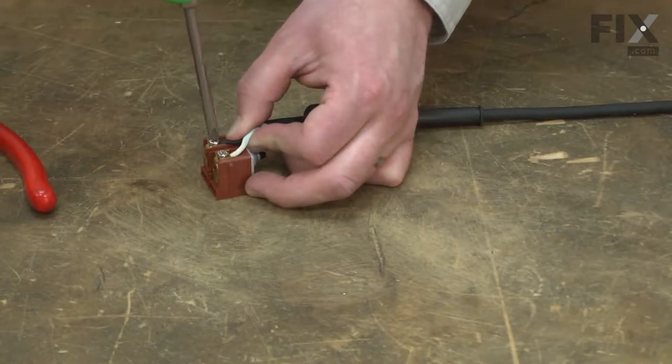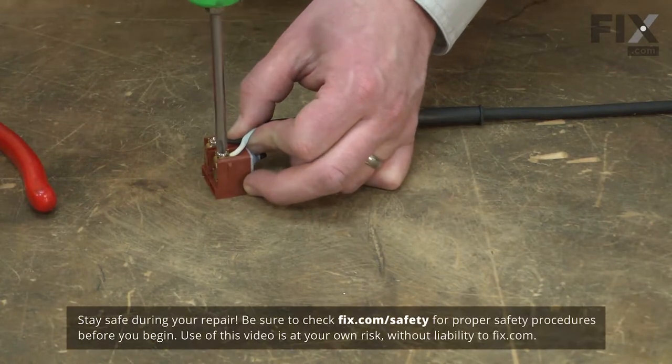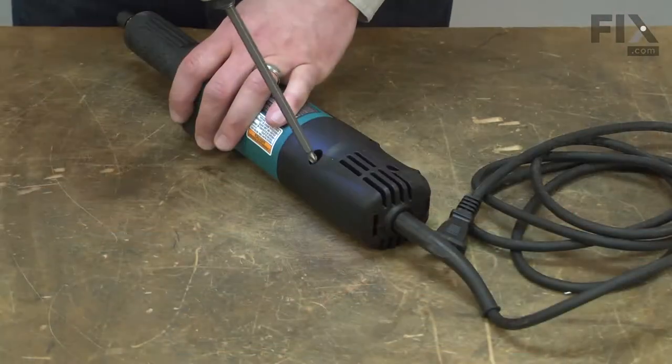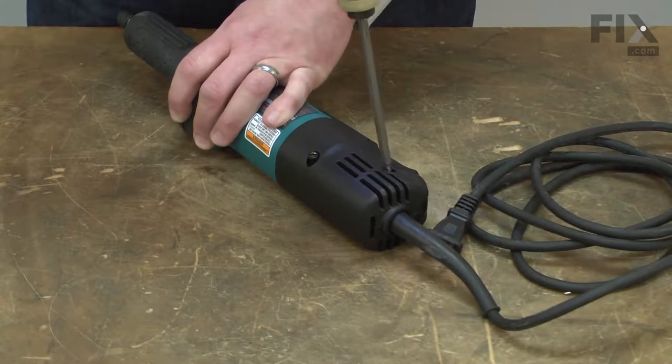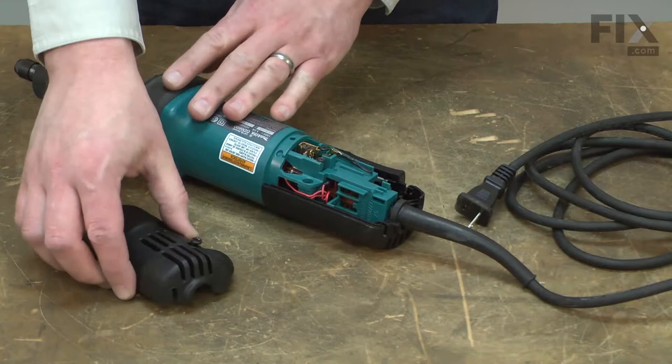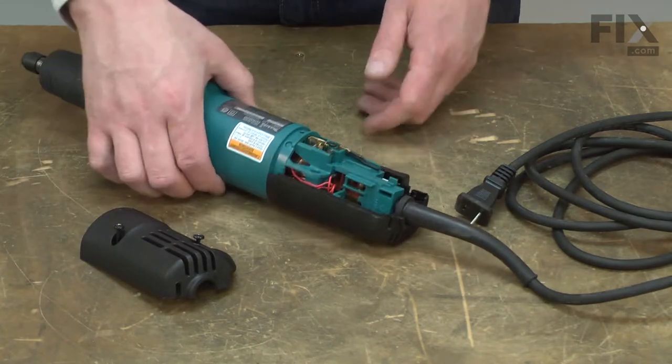Replacing the on-off switch is a repair that you can do yourself, and I'm going to show you how. I'll begin by removing the rear cover from the die grinder. Now I'll remove the other half as well.